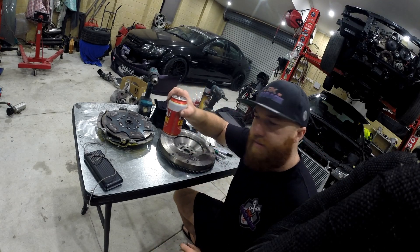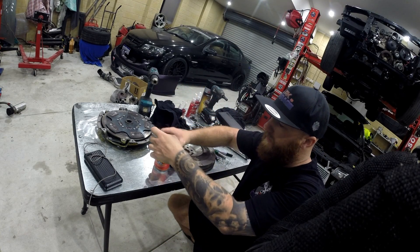Most importantly, if you need a beer, don't forget — have a drink.